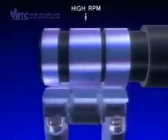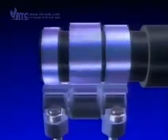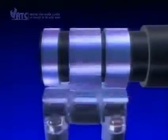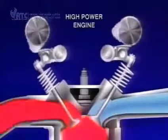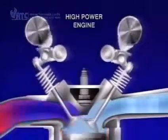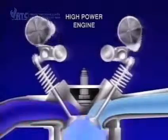As the centre cam lobe that causes the middle rocker arm to move up and down is larger than the two normal lobes, it's now forcing the two valves to open sooner, close later, and increase valve lift according to the shape of the centre cam lobe. This action will enable the engine to breathe more effectively at these higher engine revs and increase the engine's performance.